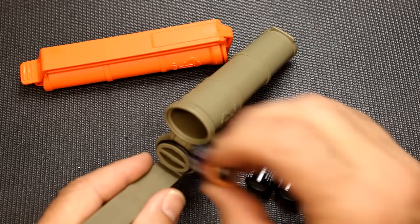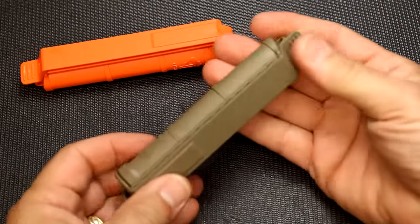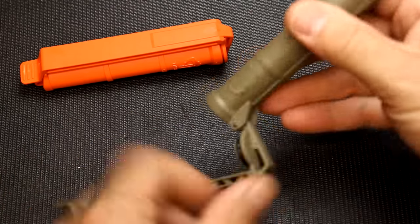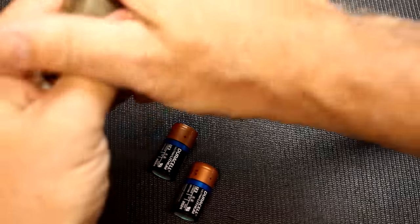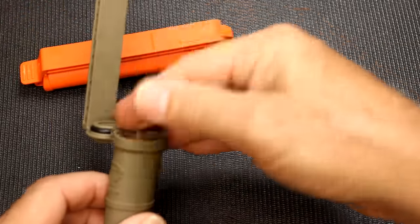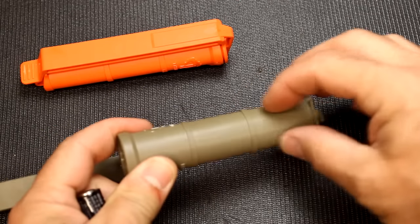One use is as a battery compartment. Here we have three CR123s — they just drop right in, then you close it and you have secure storage for your batteries. Squeeze and they come out. It'll also take two double-As or four triple-As — two and two.